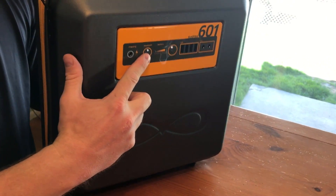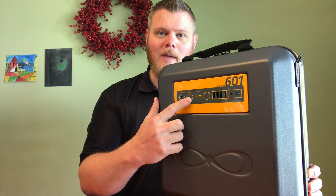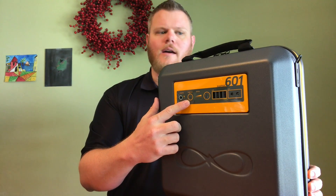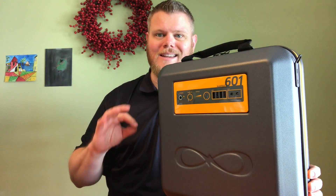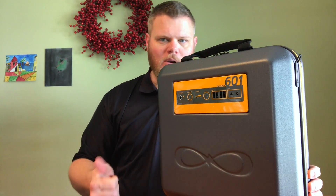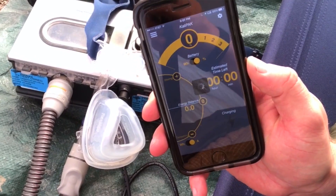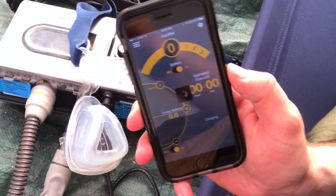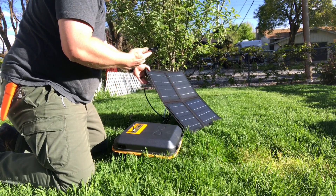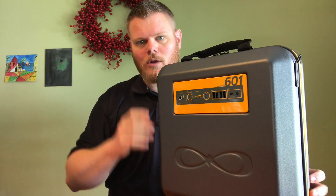Something I found interesting is this Bluetooth connectivity button. They actually make an app for your iPhone that gives you all kinds of analytics, and I found that the pairing is extremely easy. You basically turn this on, open up the app, it finds the device in seconds, and then you're able to look at consumption versus charging. You can also optimize the angle of the panel toward the sun. It gives you a lot of cool options.